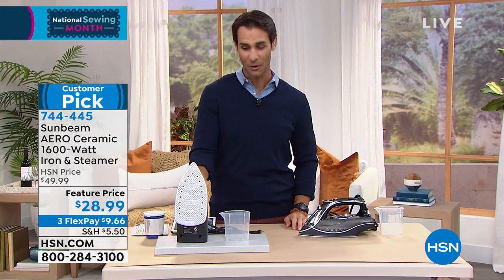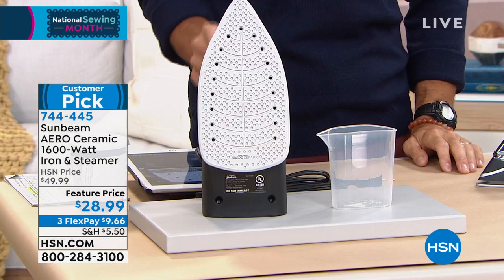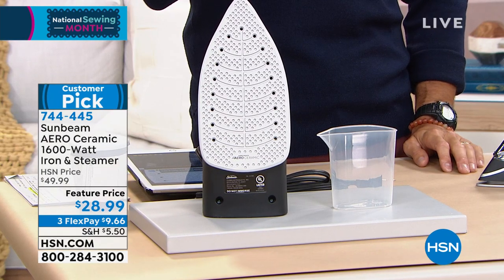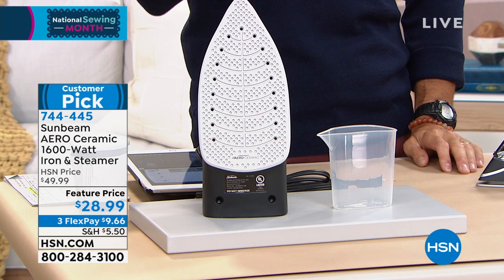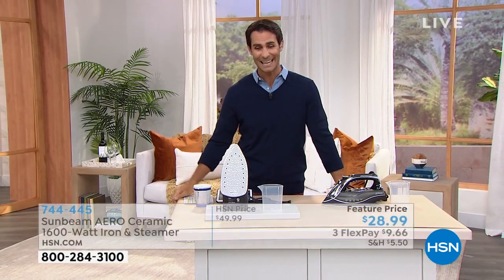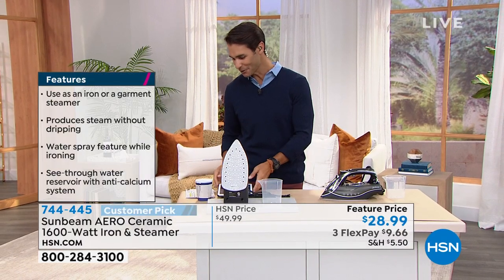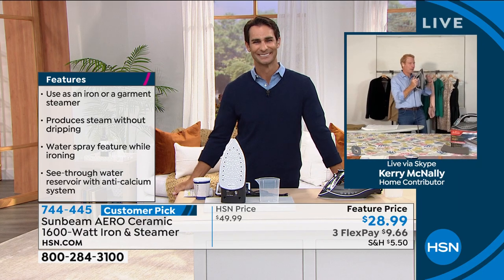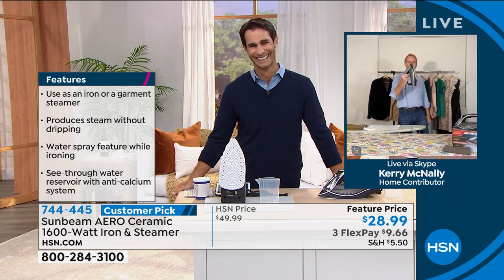The other thing with ironing is that cord — which side do I put the cord on, and when I switch sides, is it going to twist around my legs? This is a 360-degree swivel cord, extra long. It has a digital face so you know exactly what setting you're on. Great safety features — if you walk away or it gets knocked over, it will turn off. No more worries — you don't have to think about it anymore. Item number 744-445. Today it's $28.99. Our guest is Kerry McNally, our home solutions contributor.